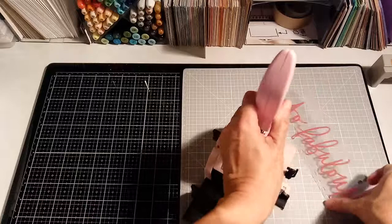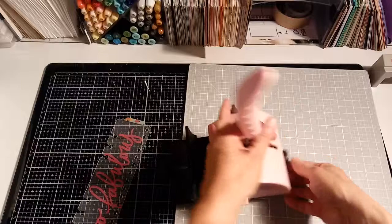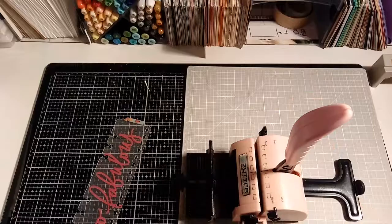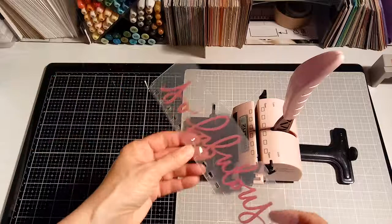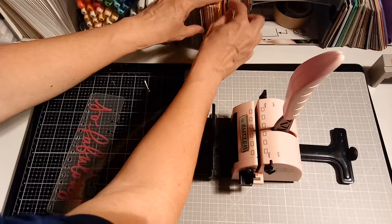I started it here on the end. There's a handy foot back here — pull this little guy out so that it stabilizes it. Then you put your piece of paper in there. I'll just do it with a piece of paper — pick something where you can see it, a solid color. So you put this in here.